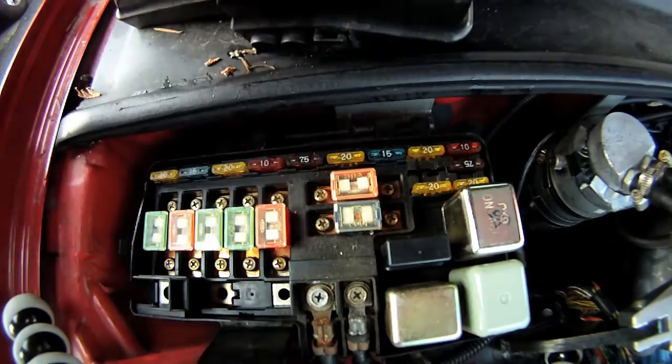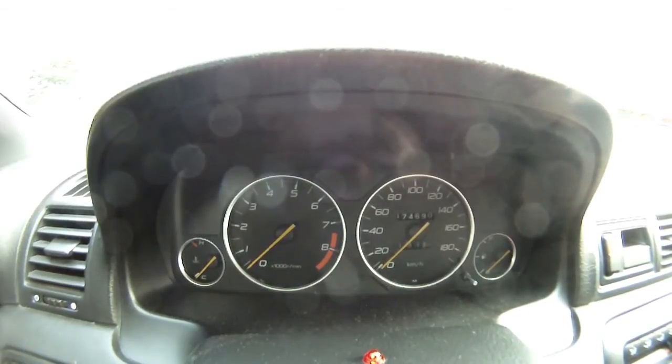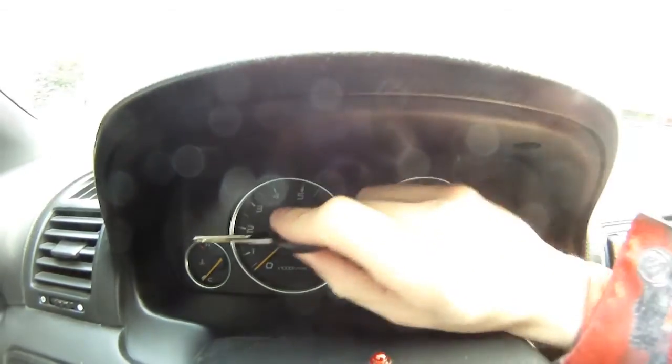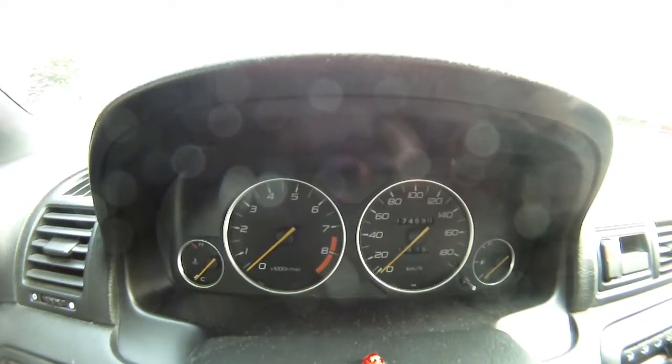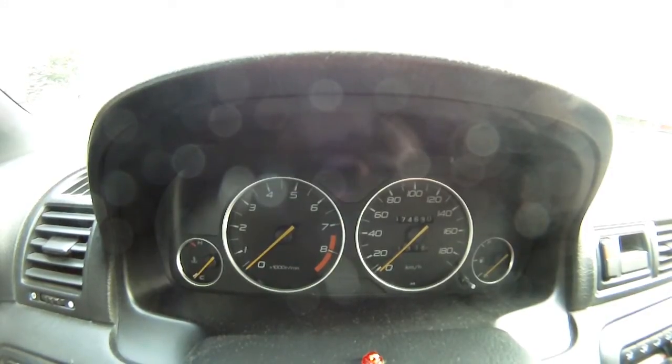Wait five seconds — one, two, three, four, five — one more for good measure, then put it back in. That's it. Now that you've pulled the fuse from the fuse box underneath the hood, the code should be cleared. The check engine light, ABS light, or whatever other light you had will be gone.